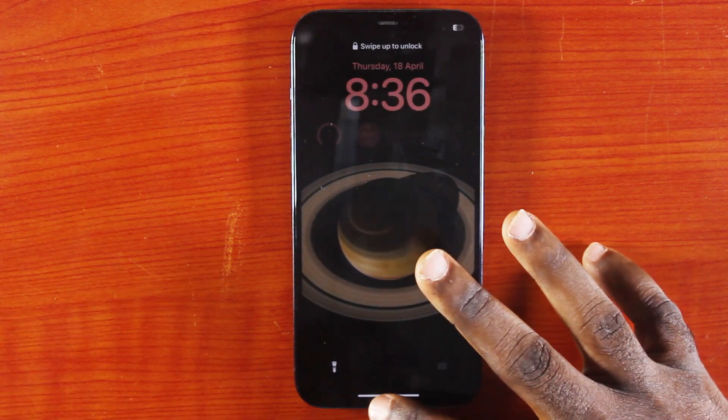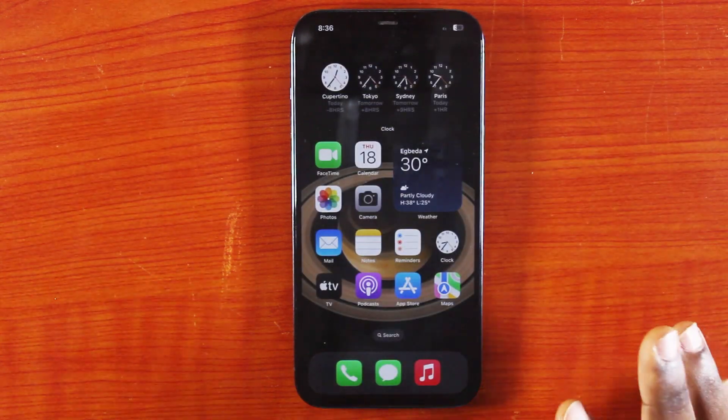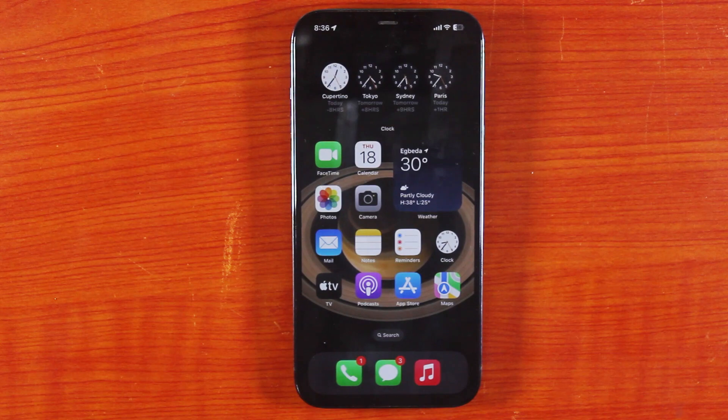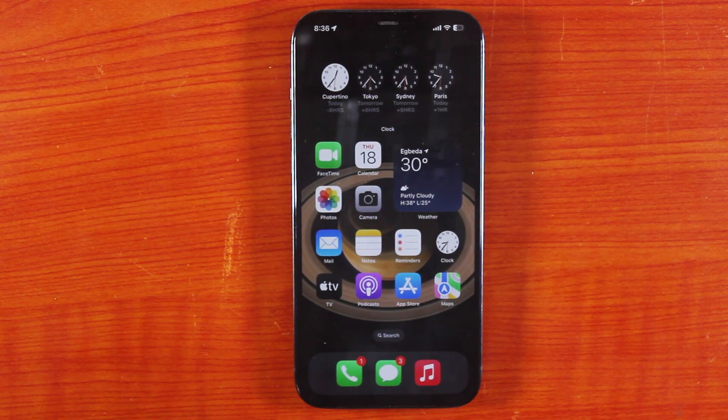Once the iPhone has restarted, the frozen screen will be unfrozen and you can start using your iPhone normally. To complete the restart, you'll need to key in your iPhone passcode.